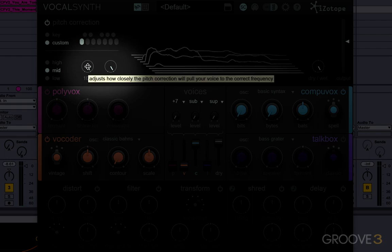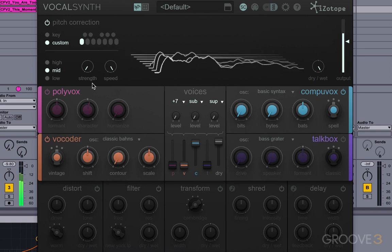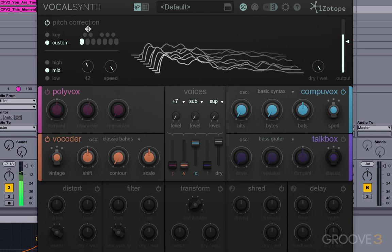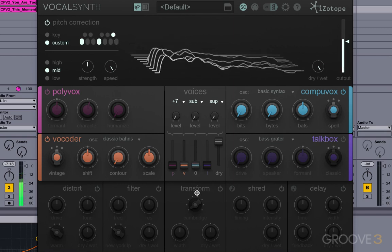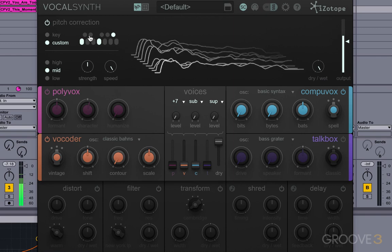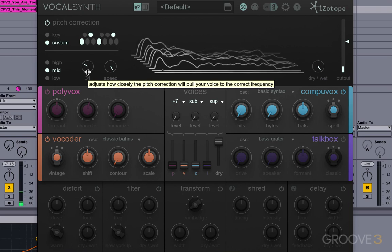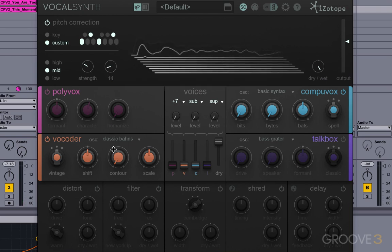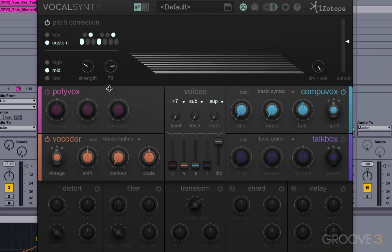This is the strength of the auto correction. We can bring that right back down to zero, back to where we started. I could bring this only up halfway if I wanted to do some sort of gentle correction. It sounds quite odd because we've got speed up to full — let me bring the speed down. The speed is basically how fast it snaps to the correct pitch. If you've got a low strength but a fast speed, it might sound a little odd. But with a slower speed, something more gentle — anything below 50 is going to be quite a bit more gentle and natural.